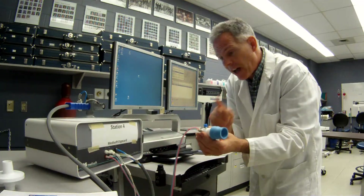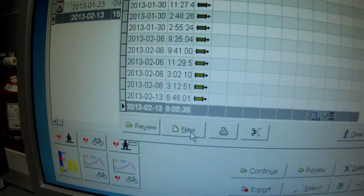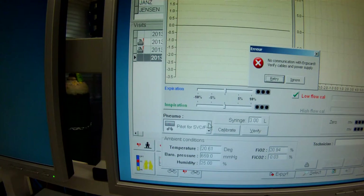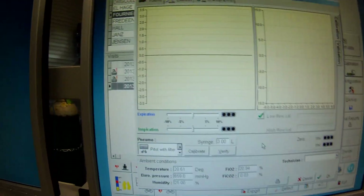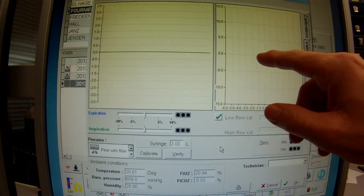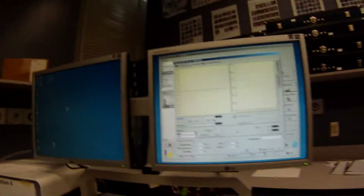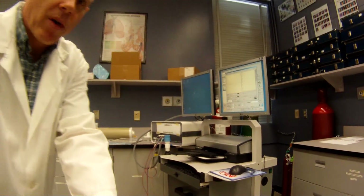Now I'm going to show you how to calibrate this device. Come over to the software — here's our computer screen. We're going to do a new calibration. One of the peculiarities of this particular setup is that we need to have this set to pitot tube with filter. Once we get into this, it shows us our calibration screen, and you'll notice highlighted is the low flow cal.